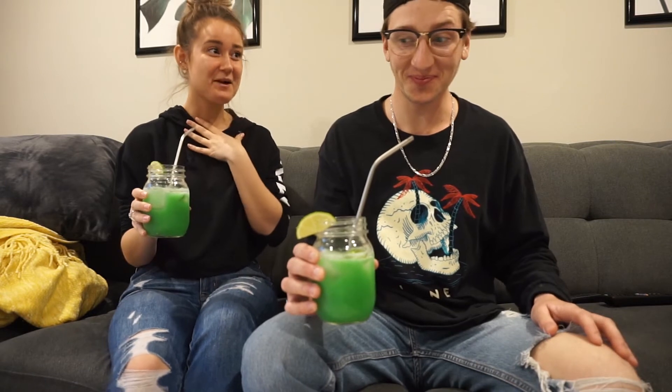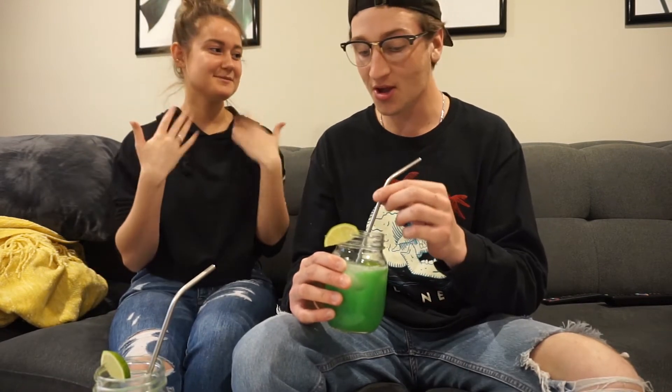Oh my god, it's so spicy! What jalapeños are in this? I used less than the recipe said and I can't drink this. Holy crap that's spicy — it's kind of good though. I took a sip and I'm sweating. I'm sweating too, actually. I kind of like it but it is really really spicy. Next time I would put less. Imagine if it was less spicy — would you like it?